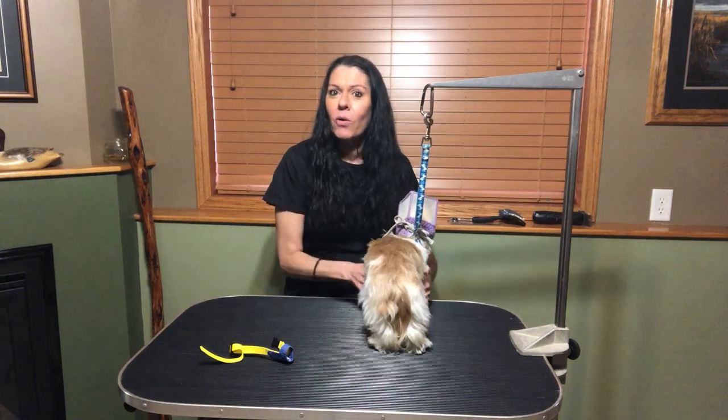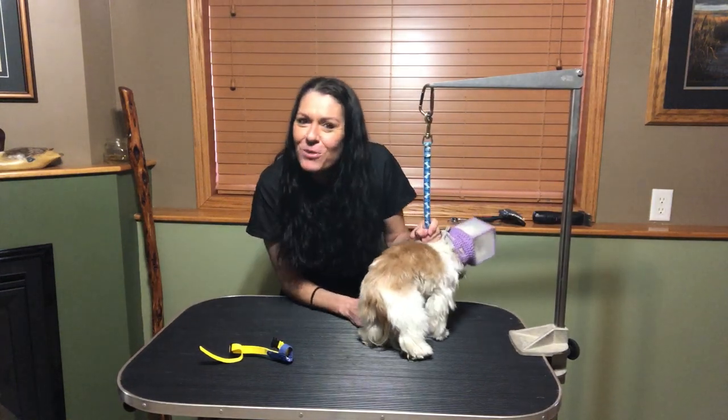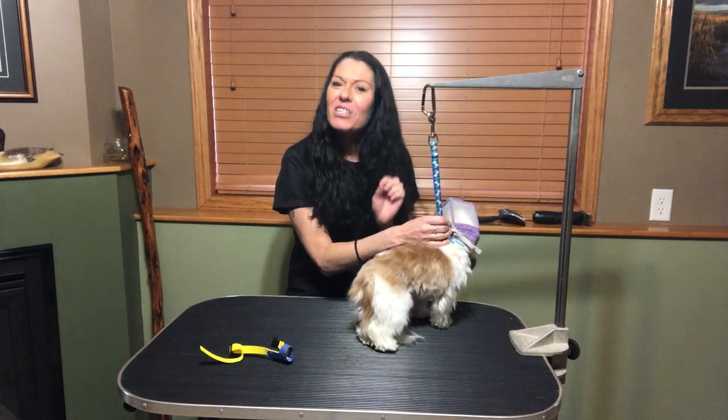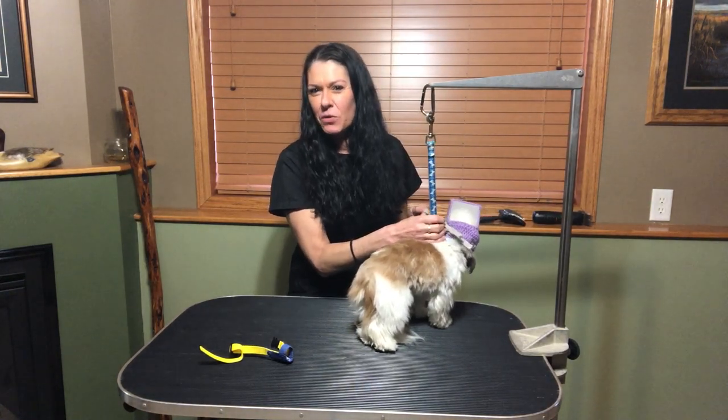The reason I'm making this video today is because mid prepping her for the tub, I got bit. She actually put a hole in my thumb. I try to give her the benefit of the doubt, but her name is Sadist for a reason.